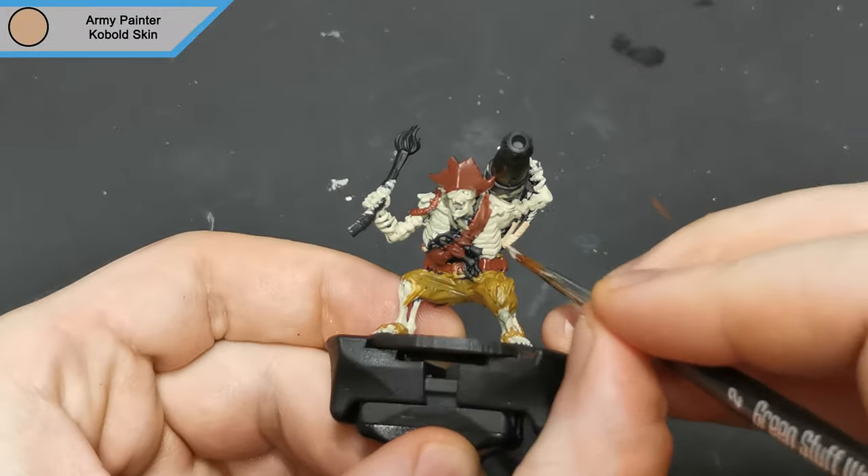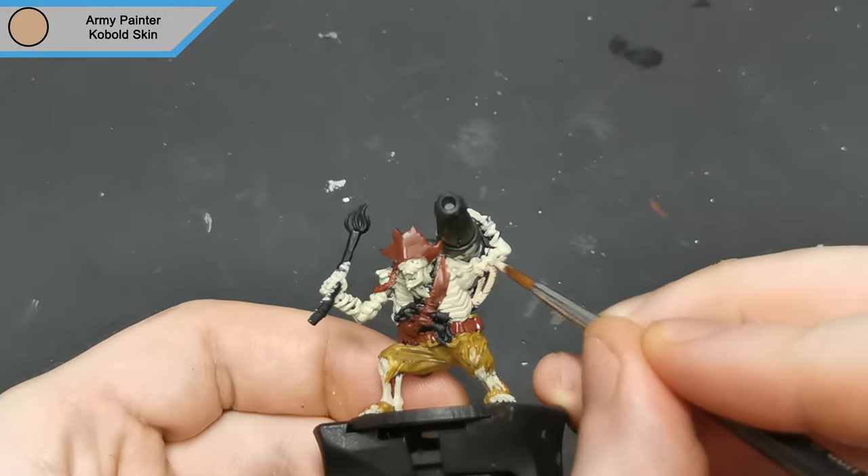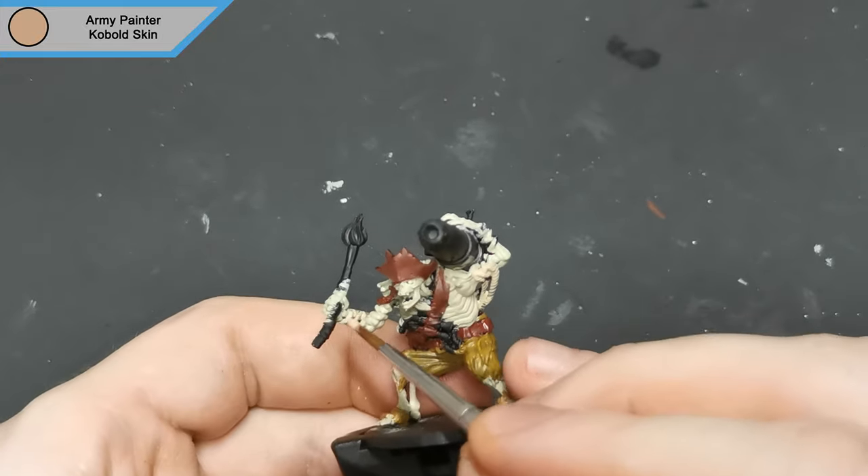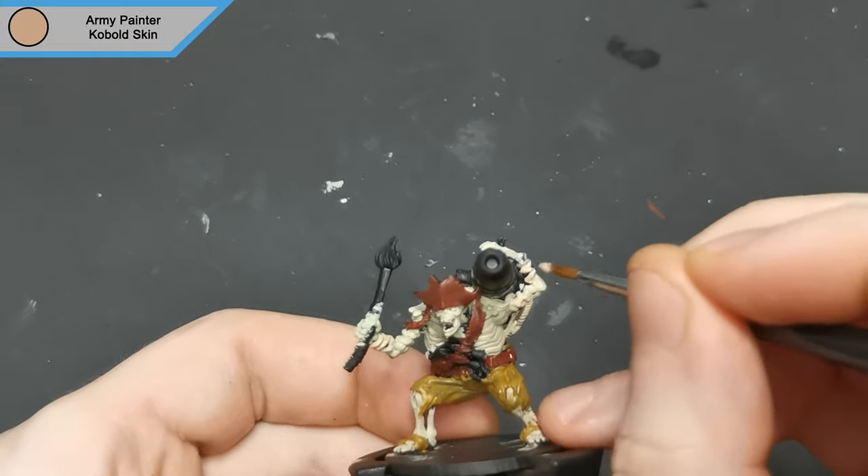Now normally my go-to for ropes is Skeleton Bone, but obviously that's going to be a bit of a problem with this mini. So with that in mind I used cobalt skin, which swings it slightly more to the ready brown spectrum.